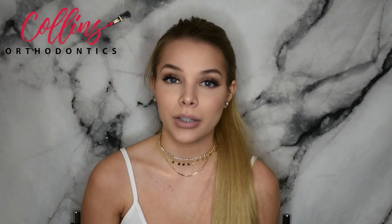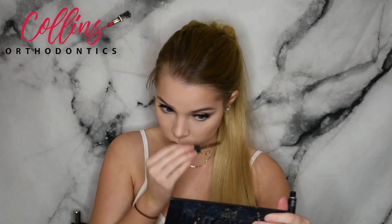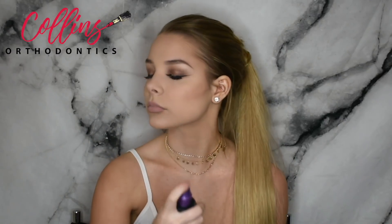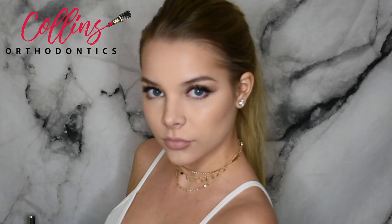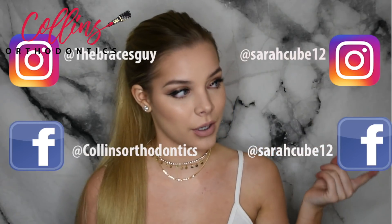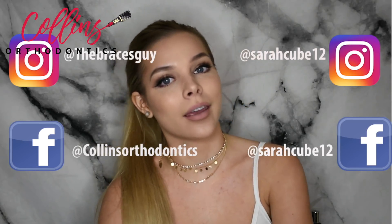Now that the face is done, we can go back into the eyes and do the lower lashes in mascara. Now we're just going to set the face with a makeup setting spray — I'm using the De-Slick Setting Spray from Urban Decay. So there you have it — this is the final look. I hope you all enjoyed. If you did, be sure to give it a big thumbs up and subscribe down below. If you want to keep up with me and my socials, they'll be linked here, and if you want to keep up with Collin's orthodontic socials, they will all be linked here too. Thank you so much for watching, and remember: keep smiling, it looks good on you. Bye guys!